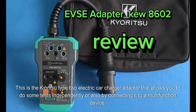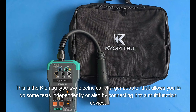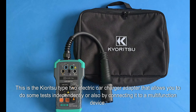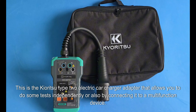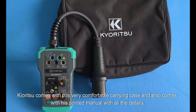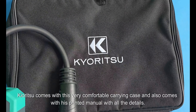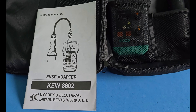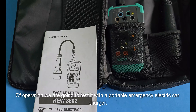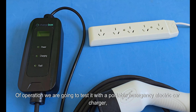This is the Kyoritsu Type 2 electric car charger adapter that allows you to do some tests independently or by connecting it to a multifunction device. Kyoritsu comes with a very comfortable carrying case and also a printed manual with all the details of operation. We are going to test it with a portable emergency electric car charger.